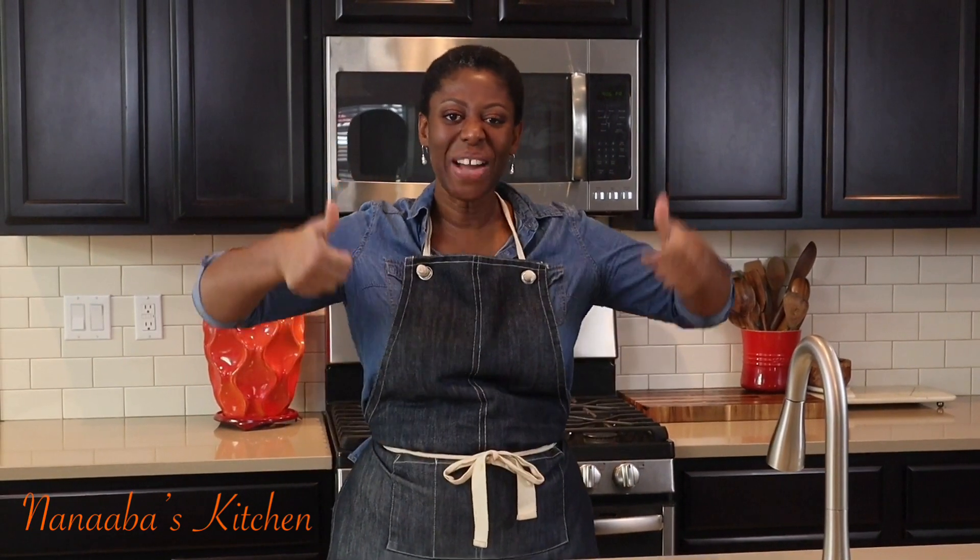Thank you for watching the video all the way to the end. Kindly leave a comment and subscribe down below, and don't forget to share the video. Watch more videos — it is soup time, and here in Anaba's Kitchen, soup time is always a yes. Pull up a chair; we are all friends and family here.